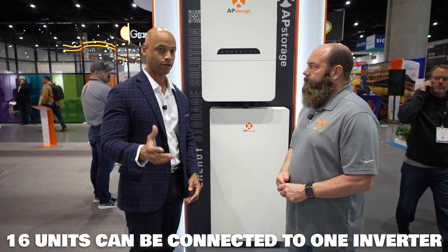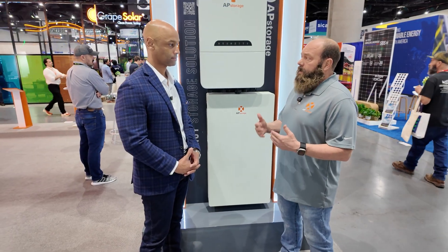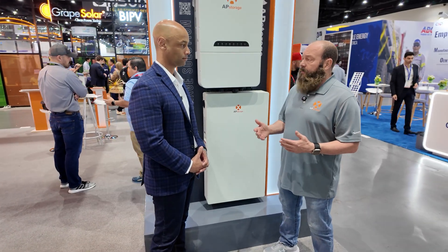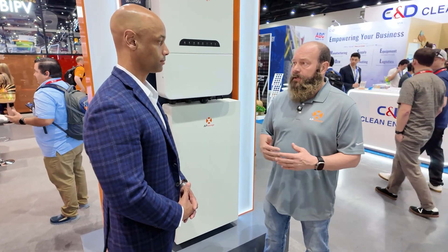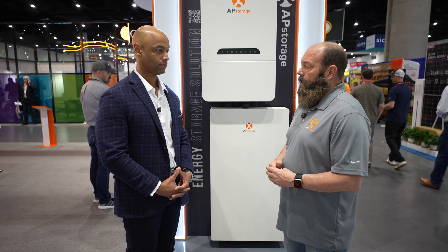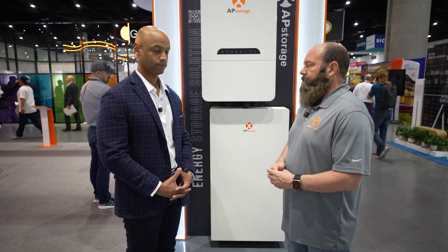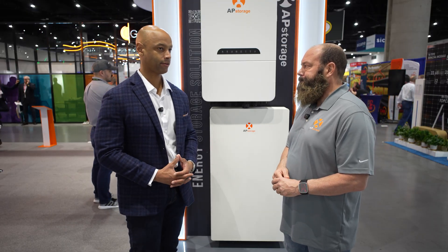Is there anything else the audience should know about the AP storage solution or battery compatibility? It's a great, easy installation. Within a couple of hours, you can actually have a full backup system on your property. It integrates with our app seamlessly. You have one app, one ECU, one controller — all the data information is controlled on one site. That's the advantage over systems where you're integrating two or three different monitoring apps. It's very streamlined and the user interface is very easy. For consistency of user experience, being able to have one provider for all your major components — your inverter, your battery, your microinverters — you have one place to go to monitor and control the system.